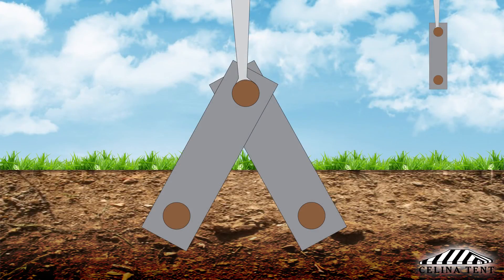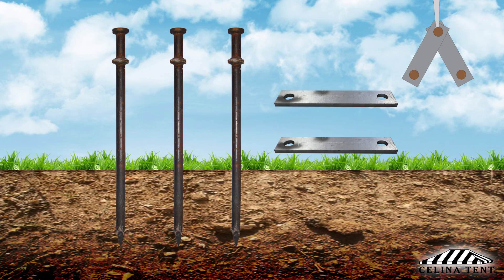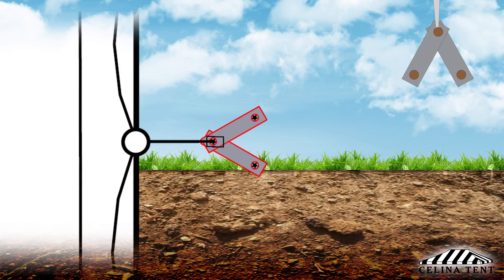Next is double plate staking, with three stakes and two stake plates. The plates are arranged so that they are connected at one end with a single stake through both stake plates, called the primary tent stake. The other ends of the plates extend from the first stake away from the tent at an approximate 60 degree angle.